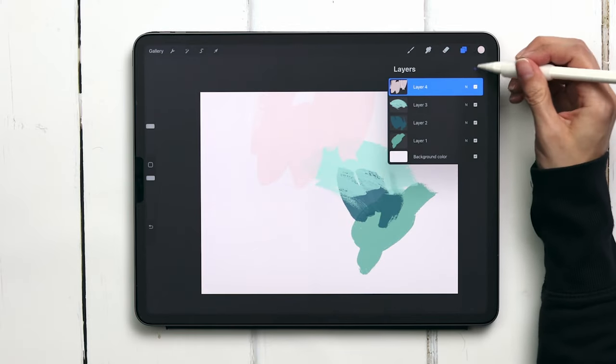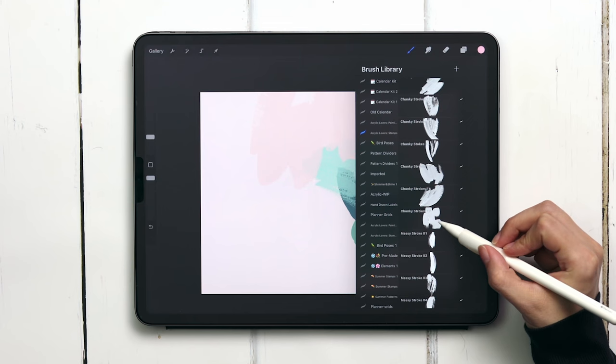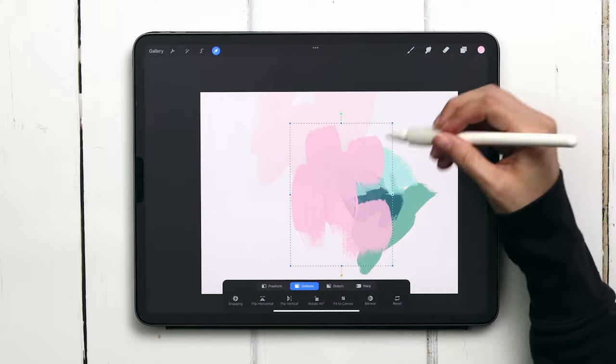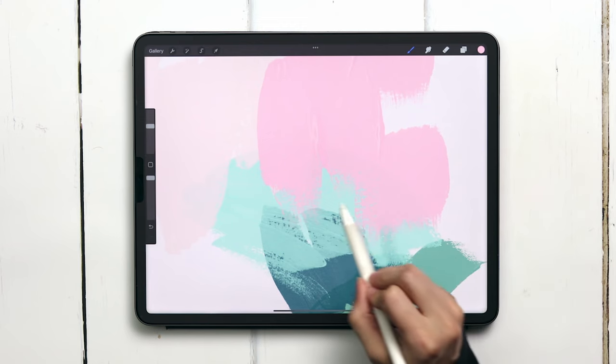I'm going to create a brand new layer and select the next color — the third one in the top row — and this time I'm going to choose chunky stroke 17. I'm increasing the size a bit and I'm going to bring this right next to it up at the very top, and you'll notice that beautiful texture at the bottom which we are definitely keeping.